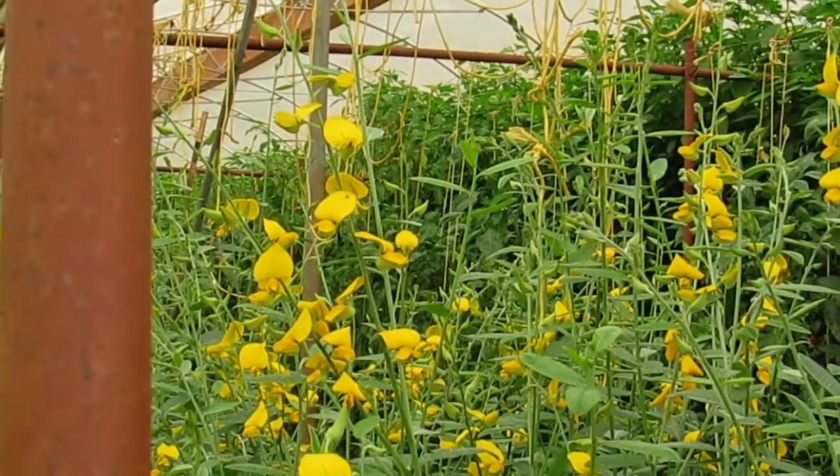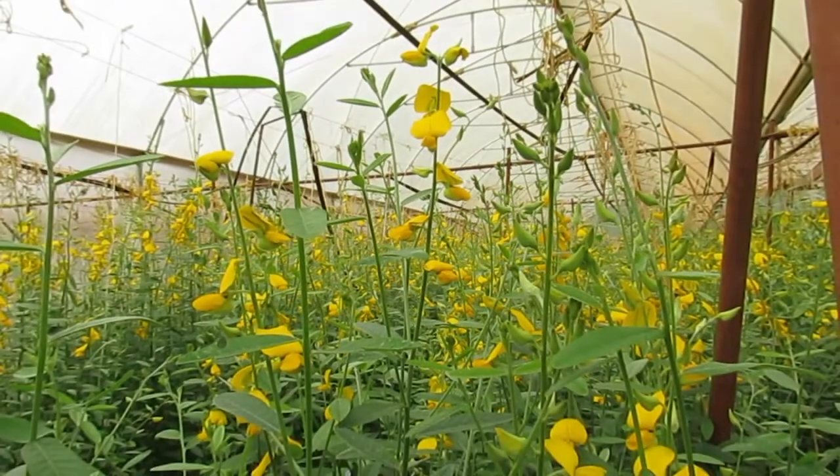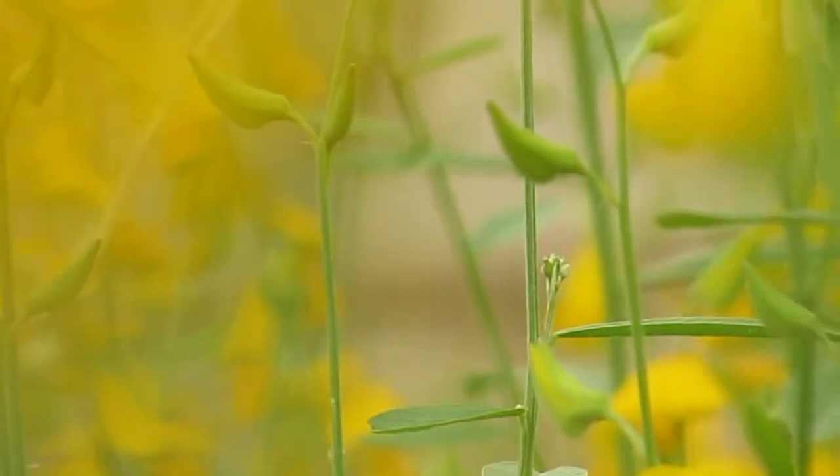Hi again, farmers. We are here two months less three days from when we sowed the sunhemp in the greenhouse. As you can see, we are already at around 30 to 40 percent flowering. This is the right stage for us to chop the Crotalaria. We gave irrigation to field capacity at sowing, and later gave another two auxiliary irrigations. We did not add any fertilizer.